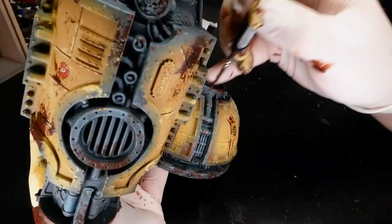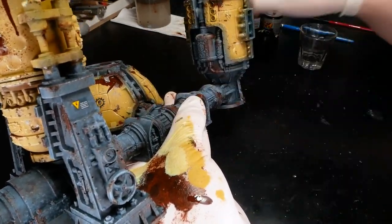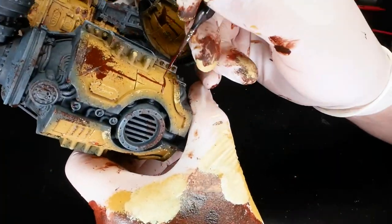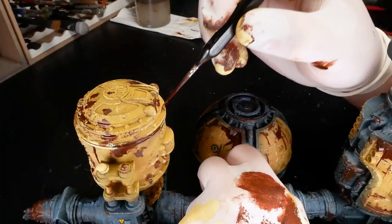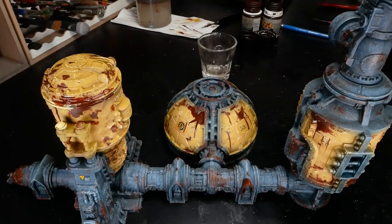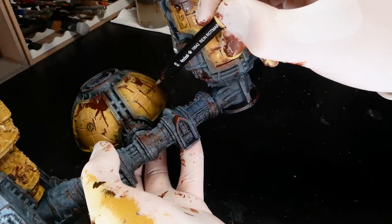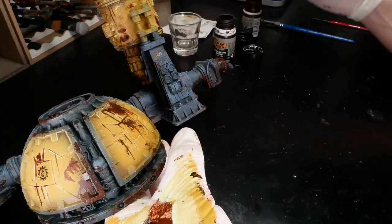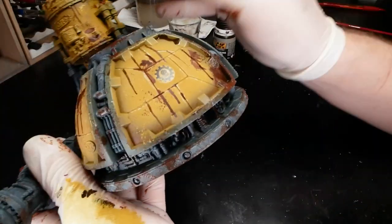The idea is to first apply a strong streak running down a surface and then let it dry a bit. Once it's dried for some minutes, you come back with a soft clean brush with the tiniest amount of white spirits and start brushing the streak in a downward motion. After a little brushing the white spirit will reactivate the enamel and the brush will start to pick up some of the paint and drag it down, creating a realistic streaking effect. Note that it's not necessary to varnish before applying enamels or white spirits, but it doesn't hurt either.